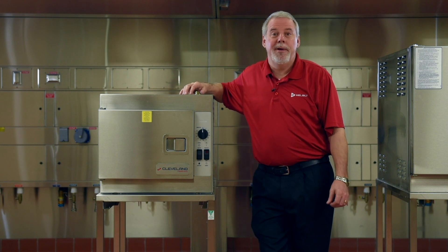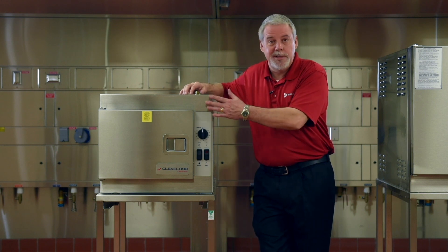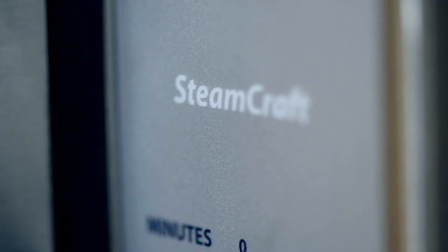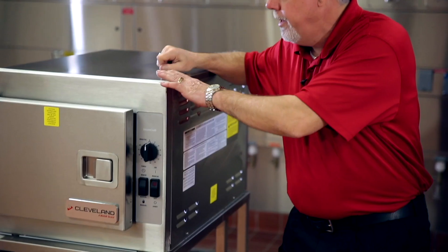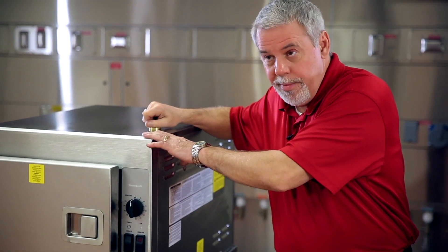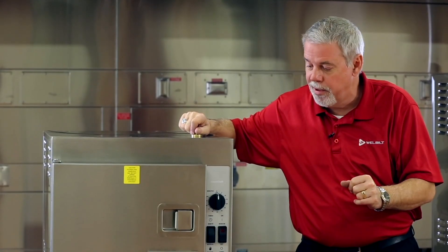Hey everybody, my name is Joe. I'm here to talk to you about the 21CET-8, the Steamcraft steamer. We offer these in three and five pan units. They are our generator-based models, which are great for a la carte style cooking.